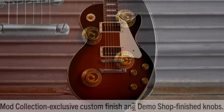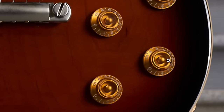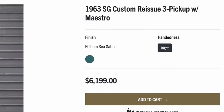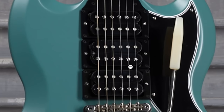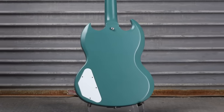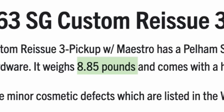And what's this about demo shop finished knobs? I don't see any finish on those. It's got a regular natural back and sides. Now it's time to enter our blue period — Pelham C Satin on a 63 SG custom. It's kind of expensive, around $6,000, but it's got the vibe: three uncovered humbuckers, 64 style Vibrola, all the good other custom elements. They gave you a white backplate on the back with a complete refinish. That's kind of chunky for an SG — almost nine pounds.